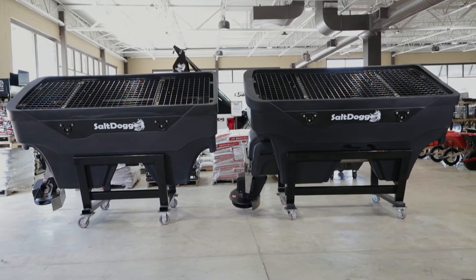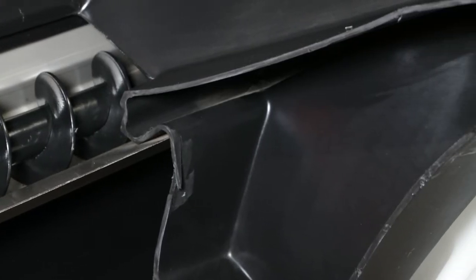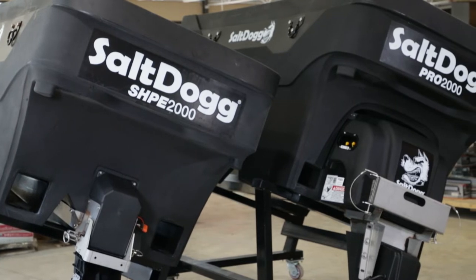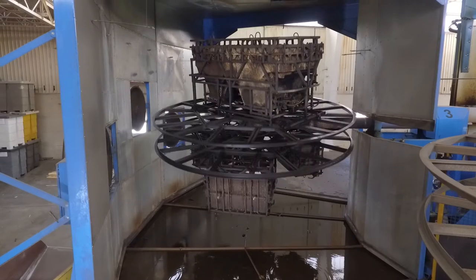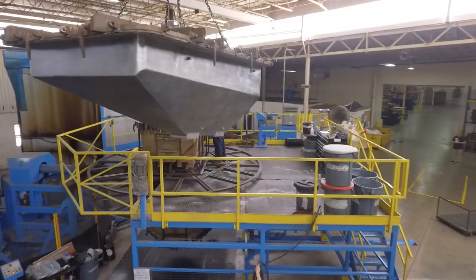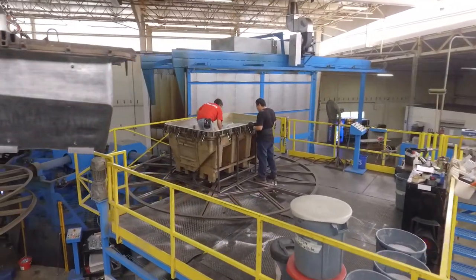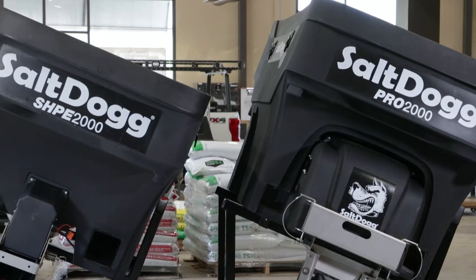First, let's talk about what's the same. Both spreaders feature Buyers' patented double-wall poly-hopper design. Our double-wall poly-hopper took the steel frame out of the spreader in order to make the spreader super durable. This changed the spreader market forever. The hoppers are molded in our own factory, right in northern Indiana, so we can maintain precise control over the consistency and quality of our spreaders. This also gives us the confidence to offer both lines with a standard 2-year warranty.